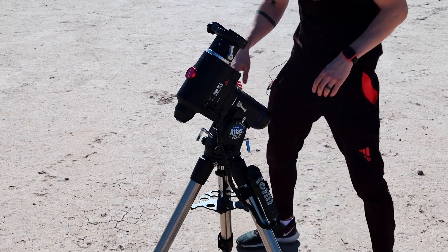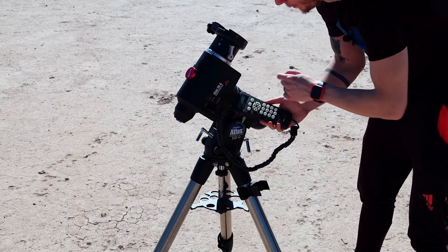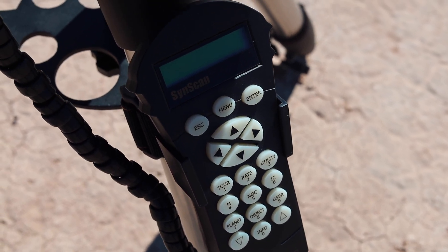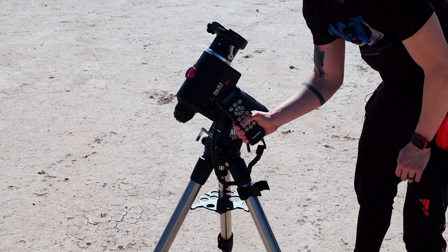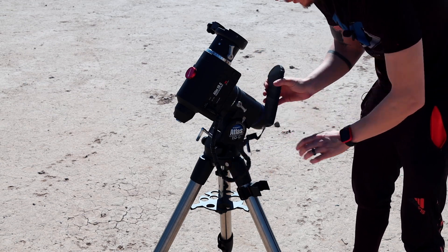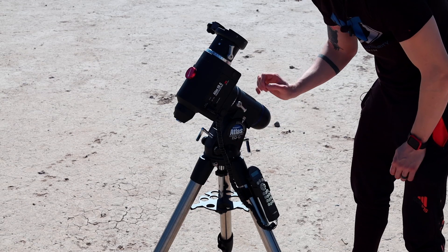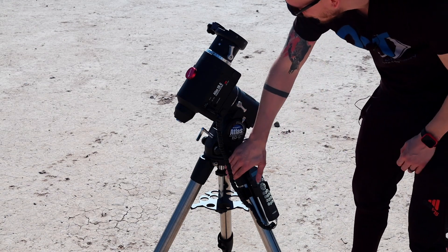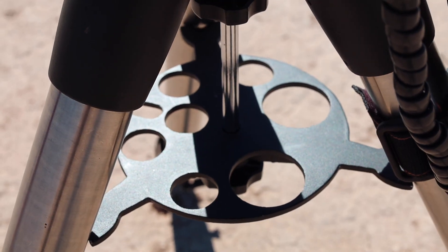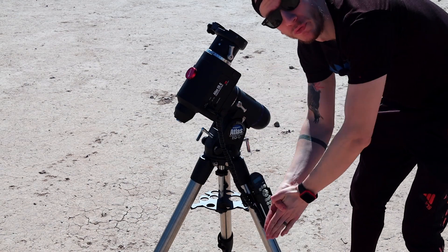Lastly, the hand controller connects to the mount on this side — it's pretty old school but it works. I never use this hand controller anymore because I use the SIAIR or SGP, but I used to. We also have a bubble level included on the mount itself. The tripod came with the mount — it's a pretty good tripod and it comes with an eyepiece holder. For the price I love this mount, I will always say it.